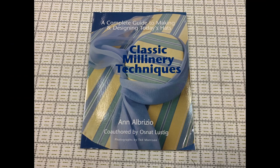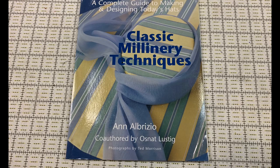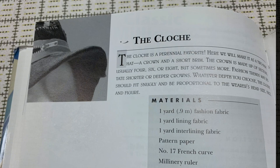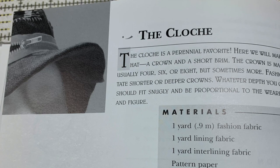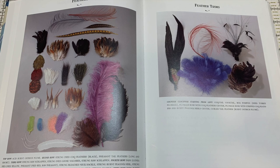Here's a bonus recommendation: Classic Millinery Techniques by Ann Albricio and Osnot Lustig, published in 1998. This book could be a good choice for those who want to follow step-by-step directions to make specific hat styles, although it largely contains contemporary designs rather than historical. I refer to it frequently for the short section on feathers — it has great full-color photographs for visual identification of all types of feathers used in hat trimming.